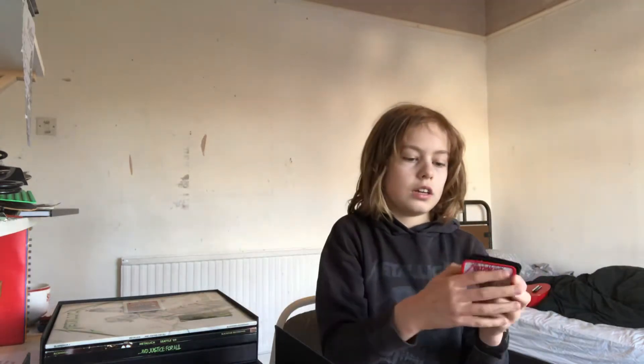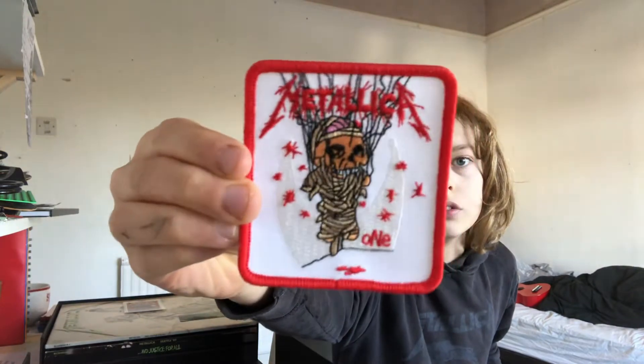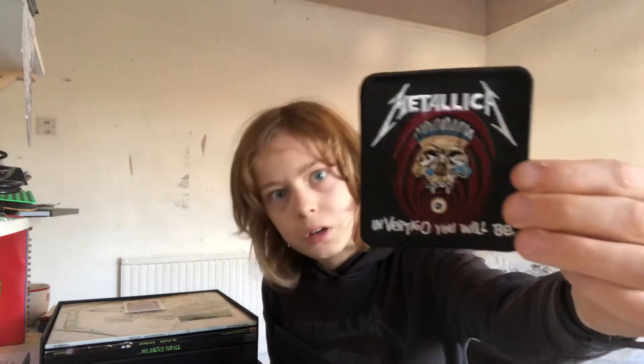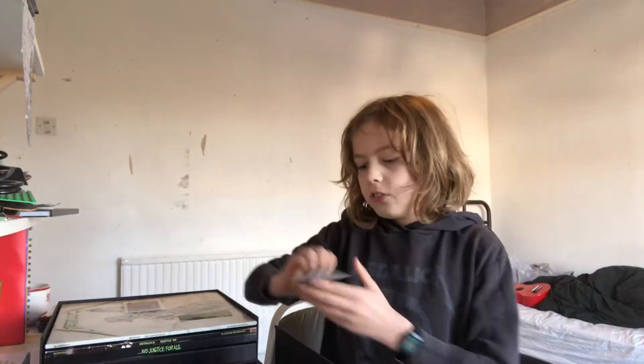We have four patches that came in this little pack. There's one patch — you can pause the video to take a proper look at them. Then there's 'The Money Tips Her Scales Again.' Another patch there. Then there is the 'In Vertigo You Will Be' — I think that's a lyric from 'Eye of the Beholder.' And then there's the classic 'Injustice For All' patch.